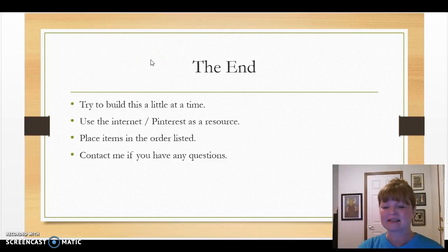That is basically the end — those were a few examples of the details you'll want in your eFolio. I suggest building this a little bit at a time, week by week. This is one of the largest projects you will do in the ECE program and it does take a while to put together. Use the internet and Pinterest as resources. Place items in the order listed in section one and section two. Please contact me if you have any questions — phone call, email, Facebook, whatever it takes. Thank you everyone, have a good rest of your day or night, and I'll see you next week.